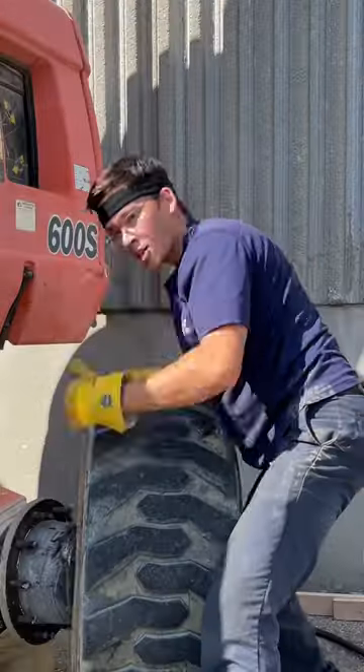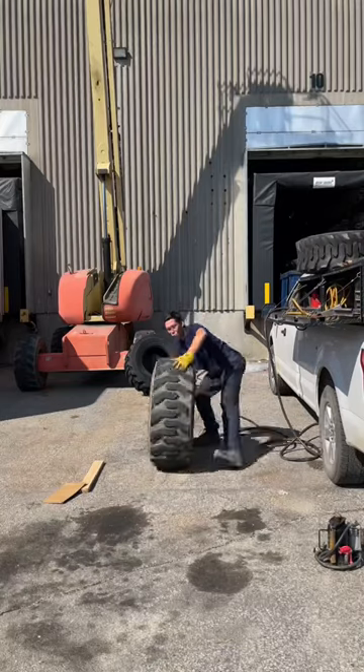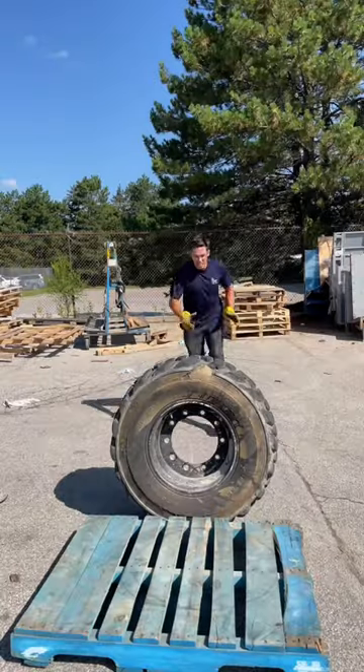Take the tire off. Great job, tire doctor. Drop the unit down on some blocks. Roll the tire towards the skid I gotta put it on. Push it on the skid.